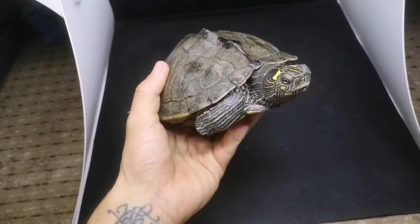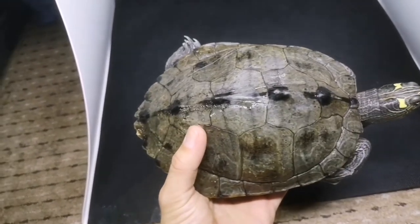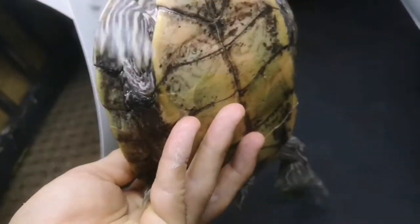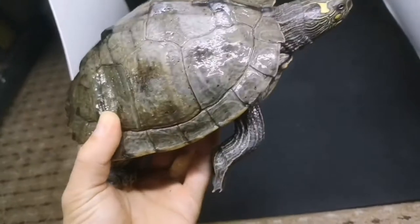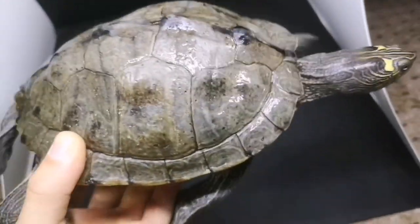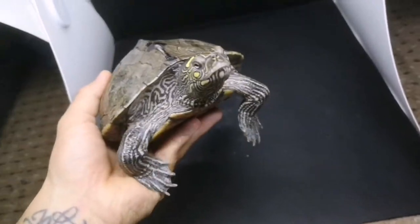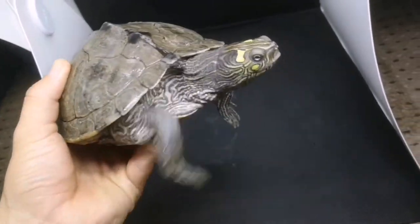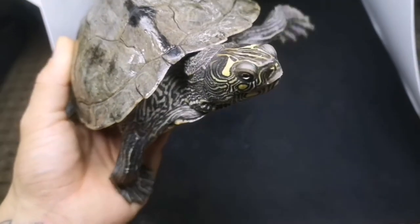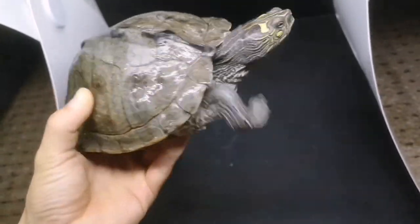To start with we'll run through some basic anatomy of turtles. The top of the shell is called the carapace, and the bottom — if I flip her over — is called the plastron, and it's joined in the middle on each side. This here is a Ouachita map turtle. Like most animals she has two eyes, a set of nostrils on the front of her face just above her beak, and the beak is made of keratin.